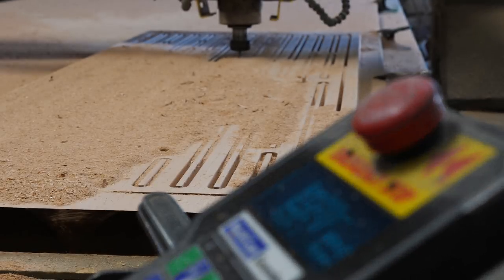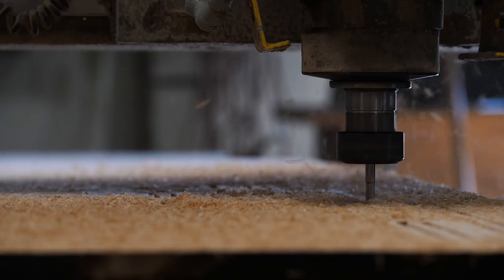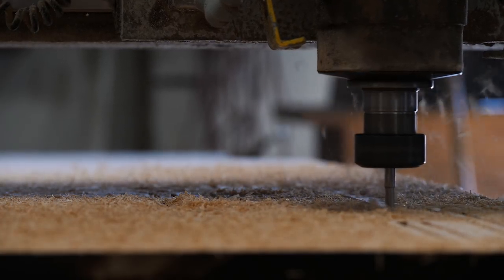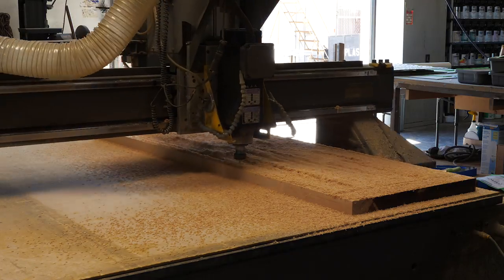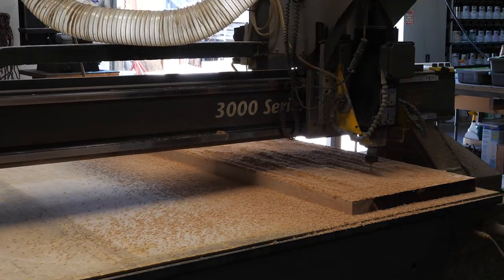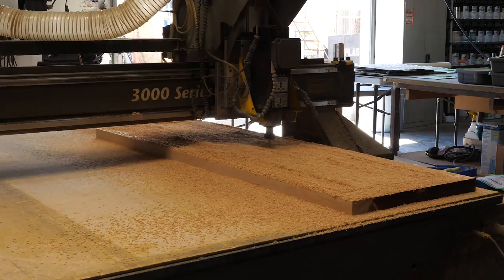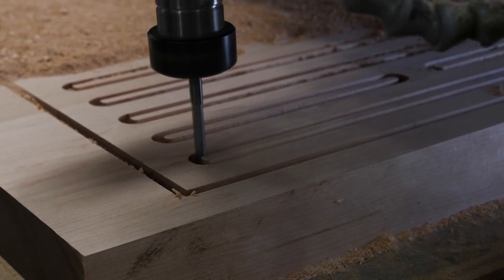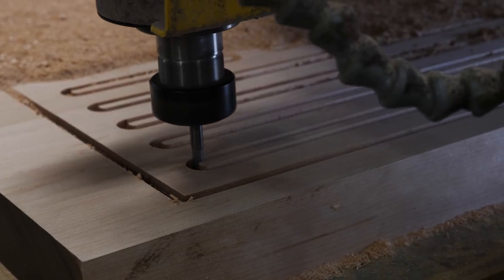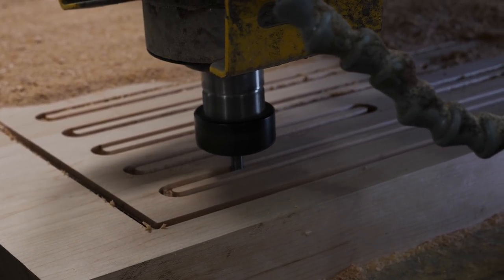I had the CNC routing done at a local sign shop, and it took way longer than I thought it was going to take. It was a lot of routing and maple is pretty hard, so you really have to take a lot of small passes. Once the routing was done, it left a lot of burn marks on the inside of the cuts, which would have taken days to sand clean. So I came up with the idea of painting the insides black instead. I think it would have been nicer looking if they were bare wood, but I think the black looks alright too, and there was just no way I was going to sit there sanding for that long.